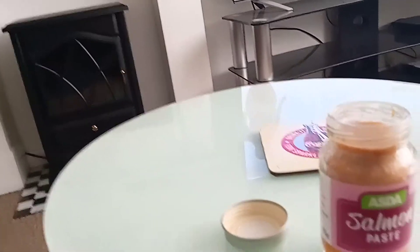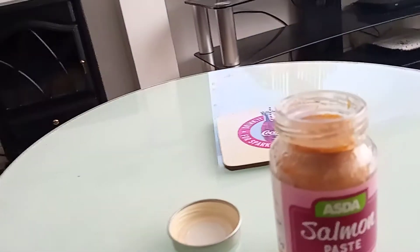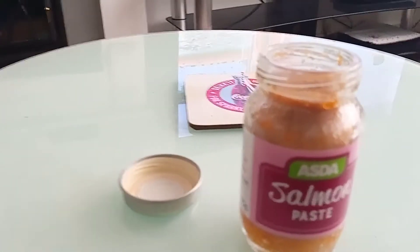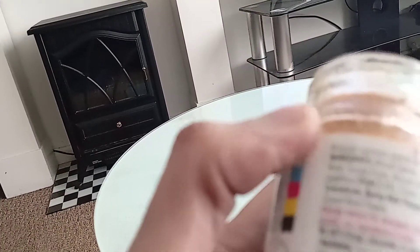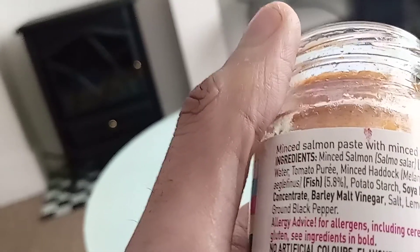The taste — it's quite minced and quite smooth as well. You can definitely taste the Salmon paste. I can't taste much of the tomato puree. I can taste more of the Salmon, and I can taste the minced Haddock as well — that comes through. But most of all, the Salmon comes through. It's not bad. The aftertaste is stronger of Salmon as well.